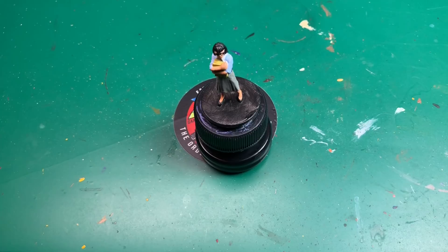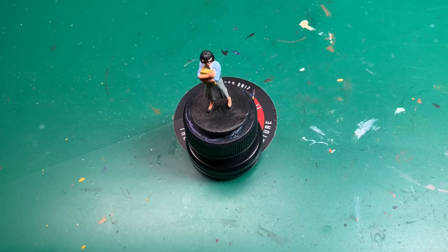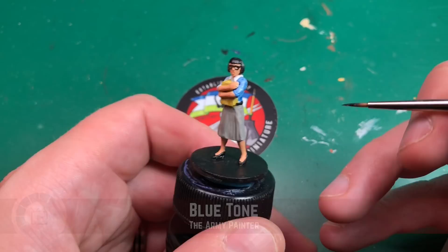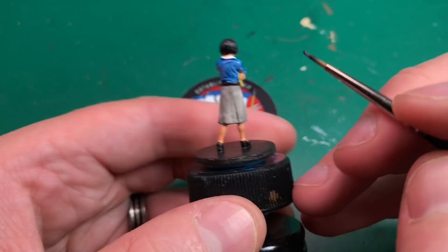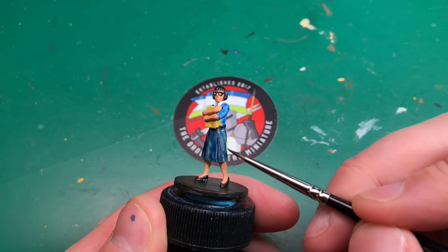Here's how it looks after the base coat is done. If you just touched up that base with a second coat you could be finished — that's about 10 to 15 minutes of work. But I'm going to carry on and show you how quickly it looks instantly better just using wash — we're talking another two to five minutes. I'm going to use a couple of washes, starting with Blue Tone by Army Painter for her top.